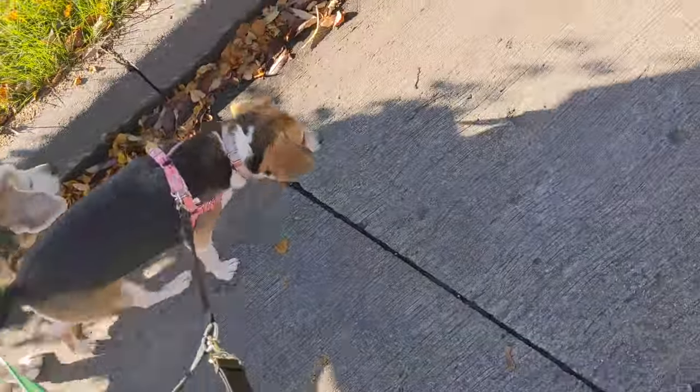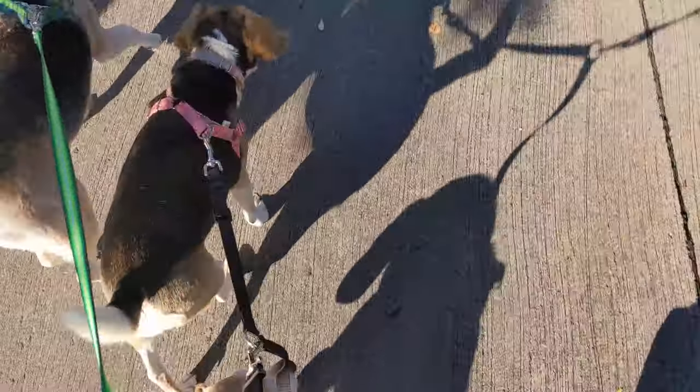Come on, puppies — it's a Sunday morning walk.